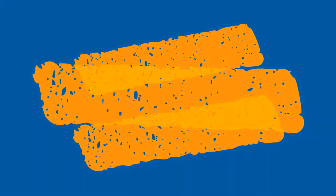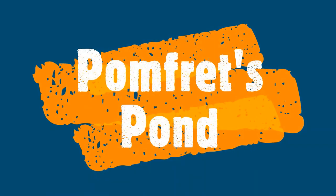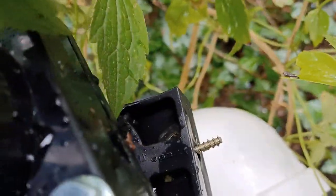I've come home from work and this is what I've discovered. These mounting brackets on the Tempest have snapped.